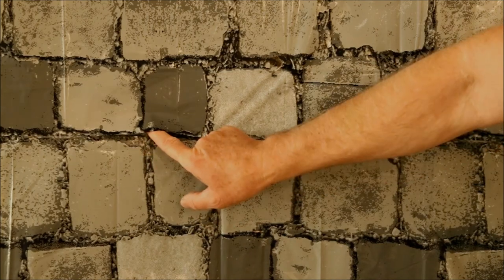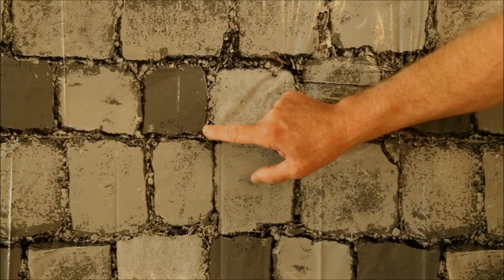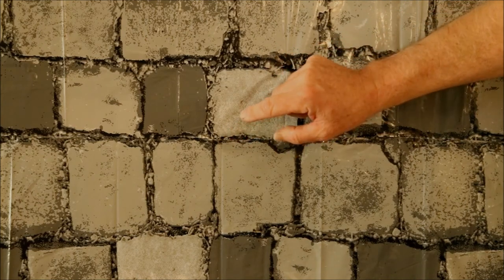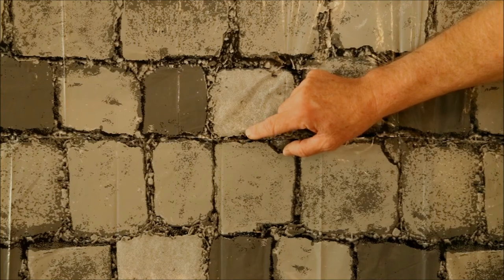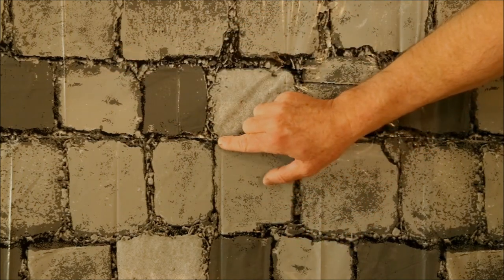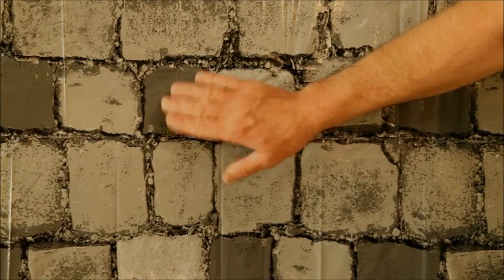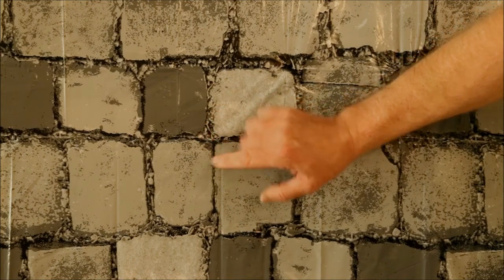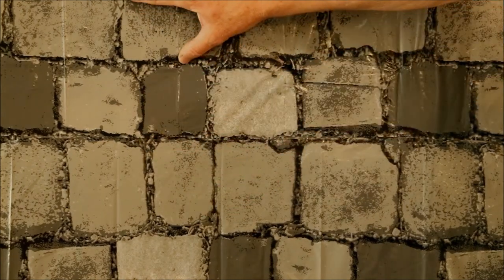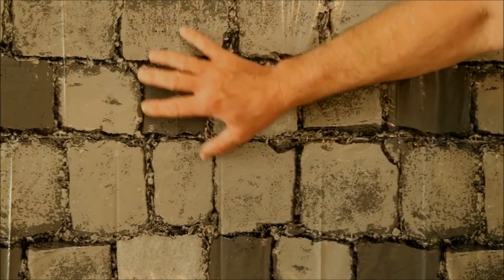When taping pieces together, regular clear scotch tape works great, but I found that laying large continuous strips caused problems — you inevitably stretch the tape slightly, and when it relaxes it creates wrinkles. What worked much better was using a one-inch piece of tape about every three inches. It leaves small gaps, but they're almost impossible to see. This also lets air escape through the gaps, which is helpful because trapped air behind the plastic is a real problem.